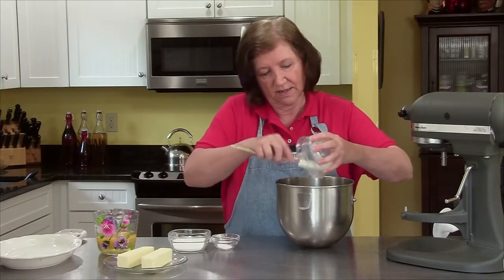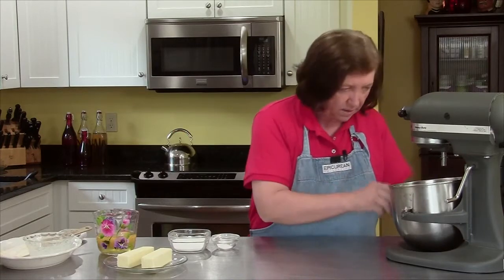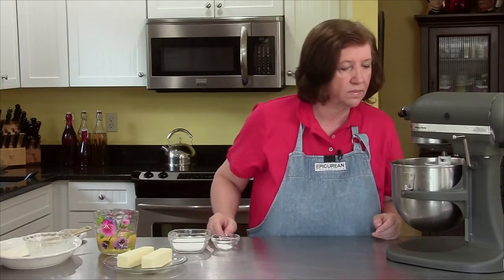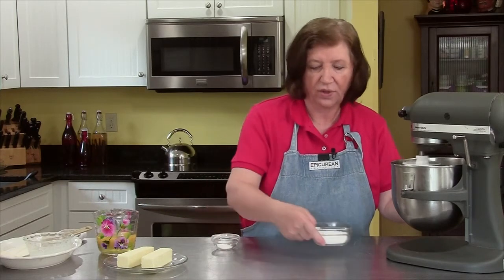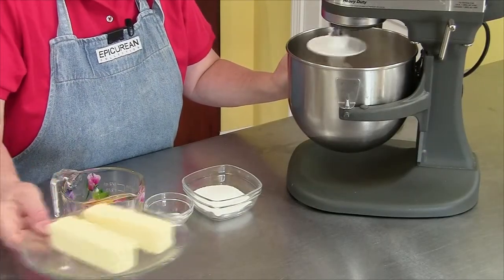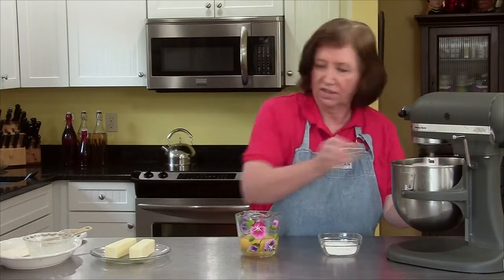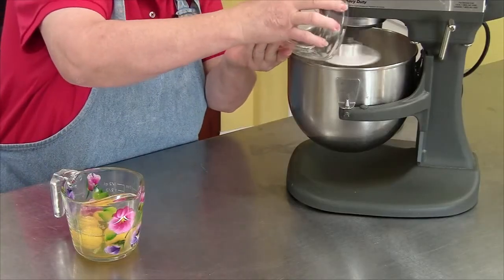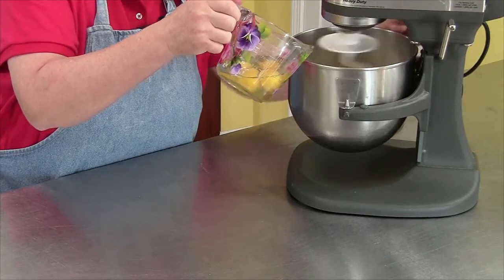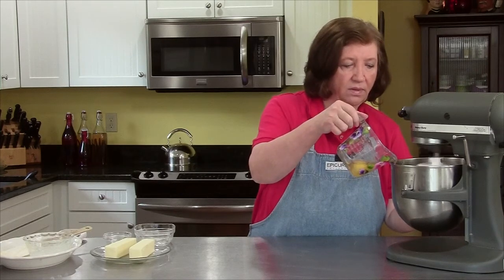I'm going to try to get all that yeast out of there — I want every living bit in there — and I'll just mix this lightly on the mixer to get it blended. I have a third of a cup of sugar, one and a half teaspoons of salt, and five eggs. I also have two sticks of butter, which I'll talk about later — that's what makes brioche delicious. Now I'm going to add the salt, the sugar, and the eggs. This is just making a batter; nothing unusual.